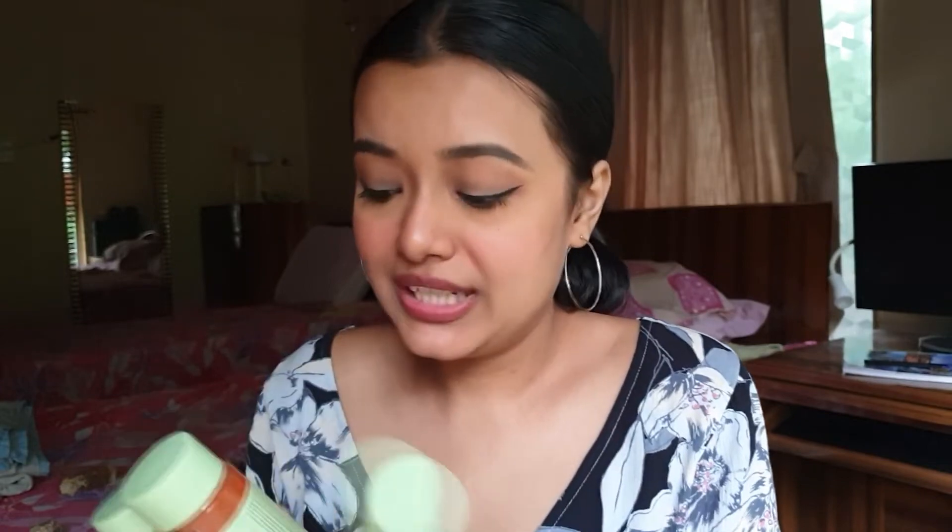Hey guys, hope you're doing great. Today I'll be doing a review on these tonics from the brand Pixie Beauty. As we all know, these are so much hyped up all over the internet.